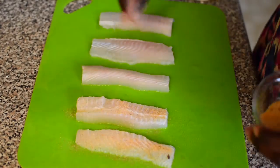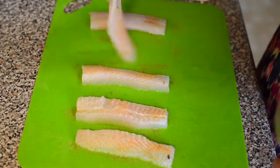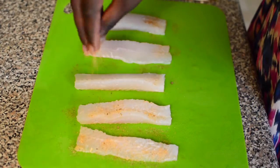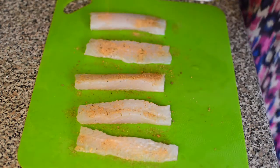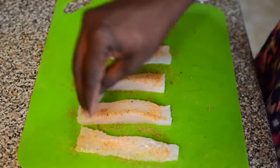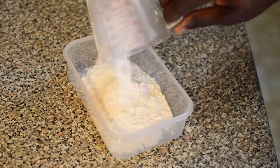Now it's time to season these bad boys. I'm using my everyday seasoning — my favorite. I added a little adobo with some salt and pepper. We have to season the fish on both sides so we can get more flavor.